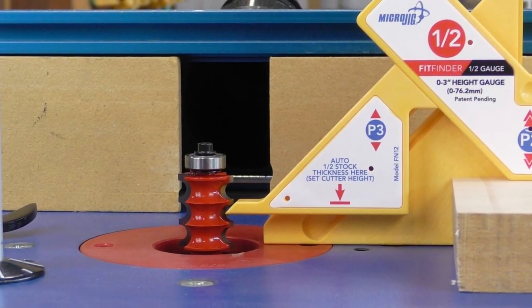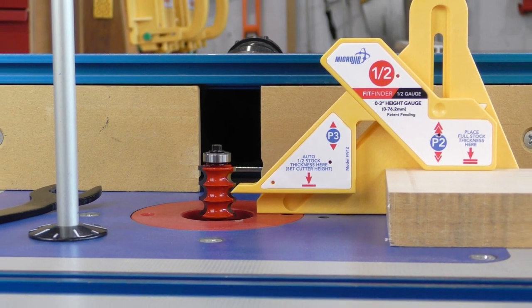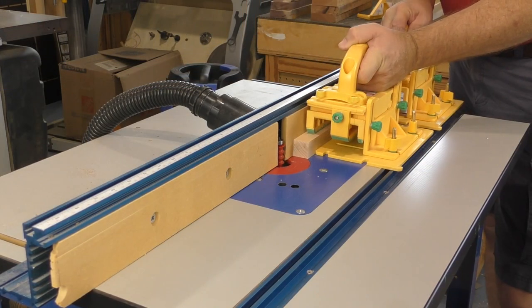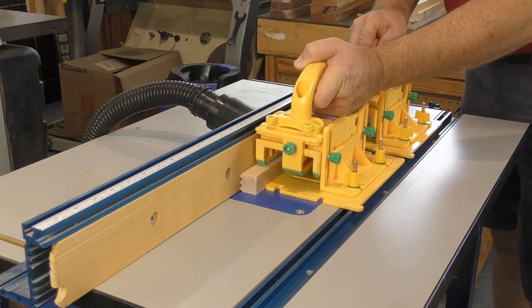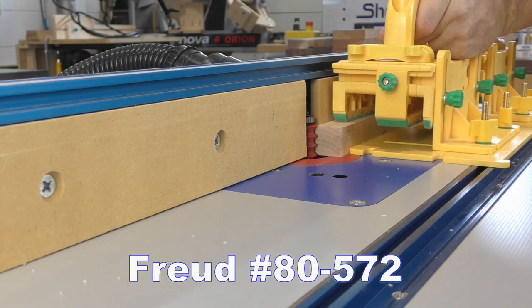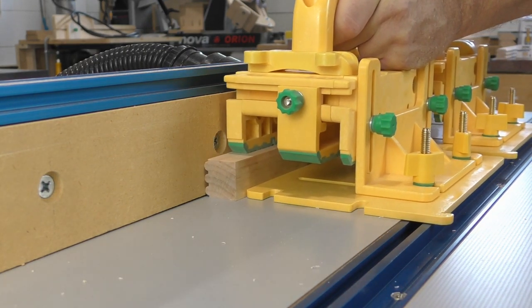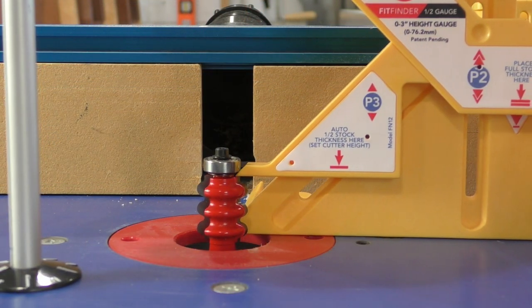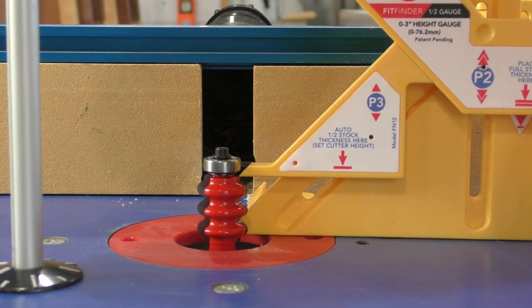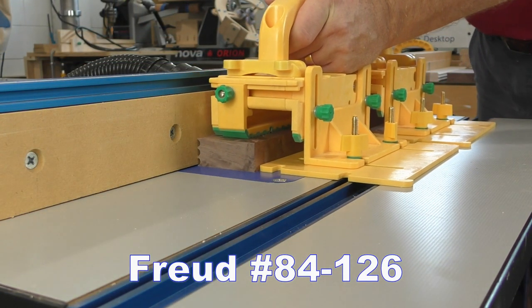I started with the triple bead cutter, setting the height so that the center bead was centered on the stock. The narrow contrasting strip was milled first, cutting the triple bead into both edges. The triple bead was used with all the glue joints in each board, so at least one other edge will require the triple bead. Both bits from Freud are the same height, so to set the triple cove I simply transferred the height from the triple bead. The other half of all the joints are then milled using the triple cove bit.